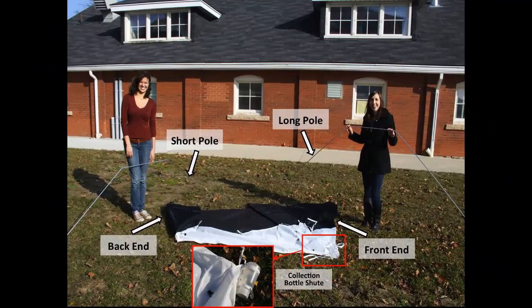Unroll the trap and extend the two poles. The short pole goes at the back end of the trap. The back end is the end without the collection bottle chute. The long pole goes at the front — the front end is the end with the collection bottle chute.